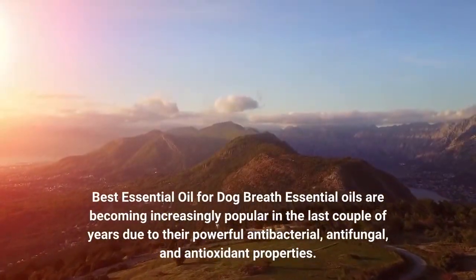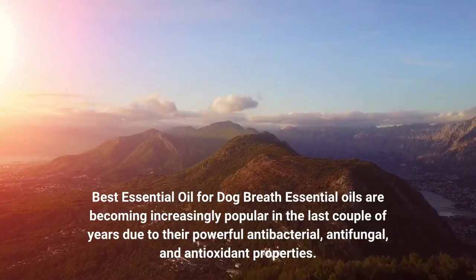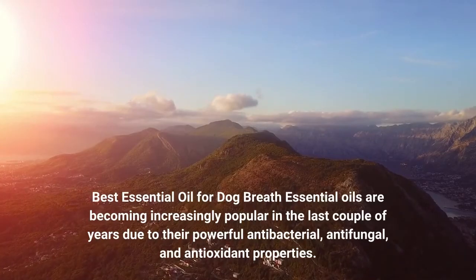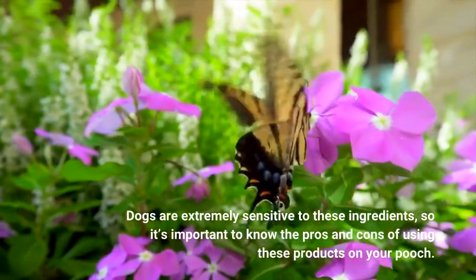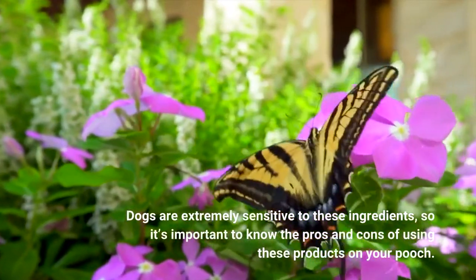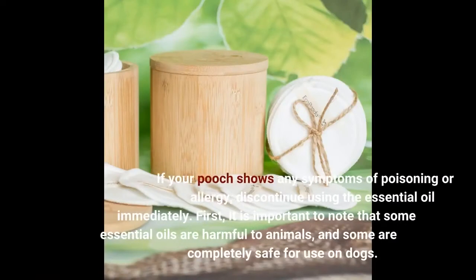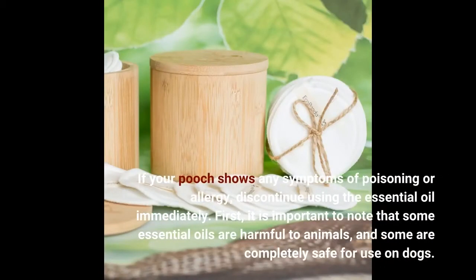Essential oils are becoming increasingly popular in the last couple of years due to their powerful antibacterial, antifungal, and antioxidant properties. Dogs are extremely sensitive to these ingredients, so it's important to know the pros and cons of using these products on your pooch. There are a few factors to consider before using essential oils, including their price, effectiveness, and potential for side effects. You should always consult your veterinarian before using any essential oil. If your pooch shows any symptoms of poisoning or allergy, discontinue using the essential oil immediately. It is important to note that some essential oils are harmful to animals, and some are completely safe for use on dogs.